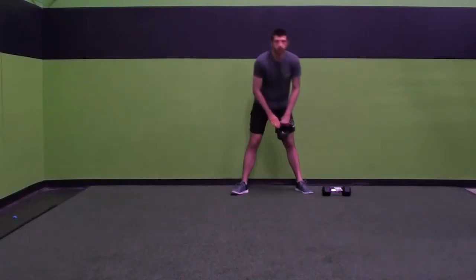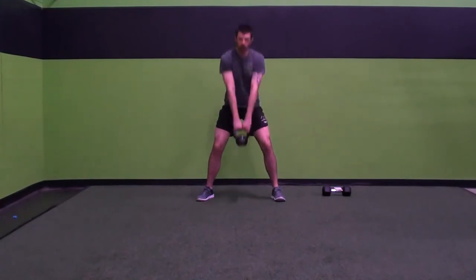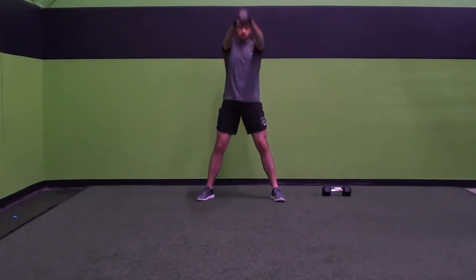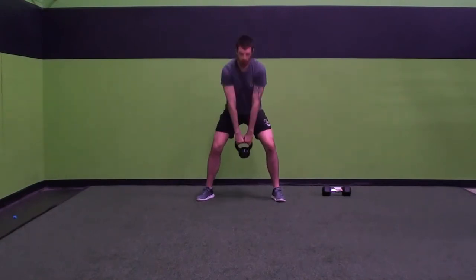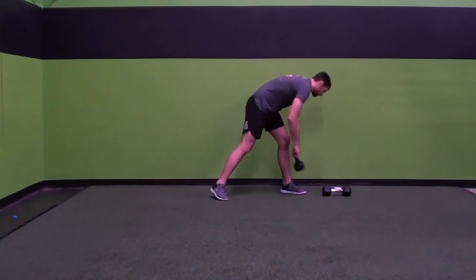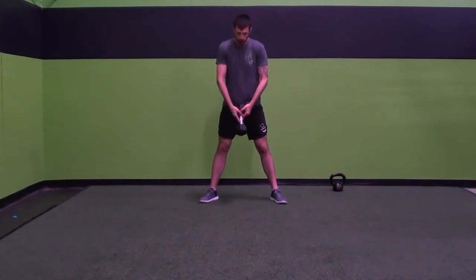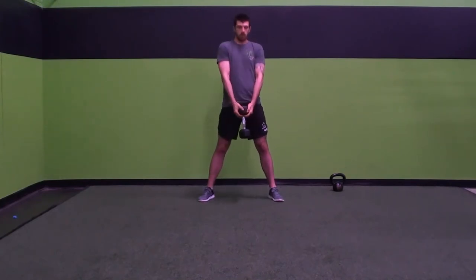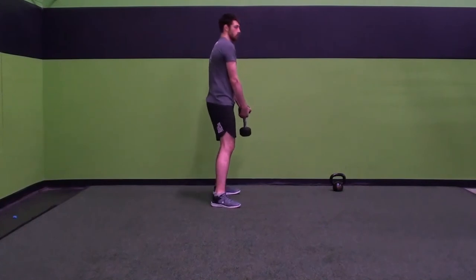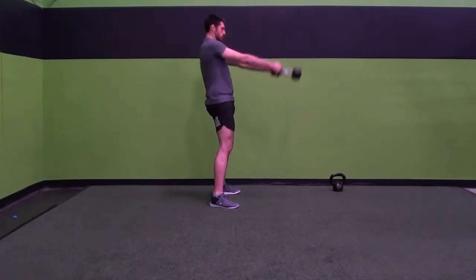Alright, swings. Taking the kettlebell, coming in, popping up on my hip. Make sure you're not using your shoulders — I'm pushing with my hips, squeezing with my glutes. With a single dumbbell, instead of holding it vertically, hold it horizontally — it's not a shake weight. Swing it, making sure you have a good grip and you're using your hips.